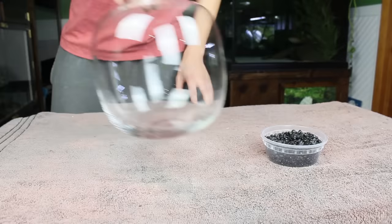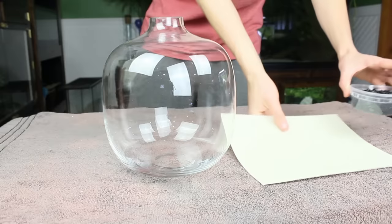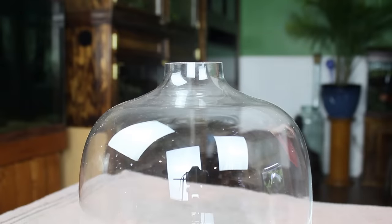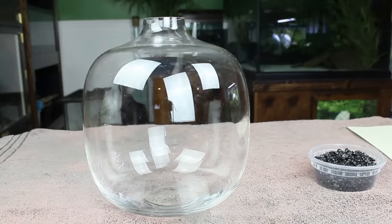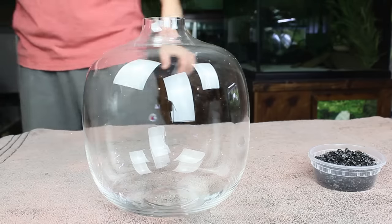We're also going to need a suitable container. I already had this awesome jar in my stockpile, and although I was saving it for something else, I knew it would be perfect for this build — plus that gives me the excuse to buy another one later on. When choosing a container for this build, you're going to want something that's decently sized because these plants can get somewhat large.